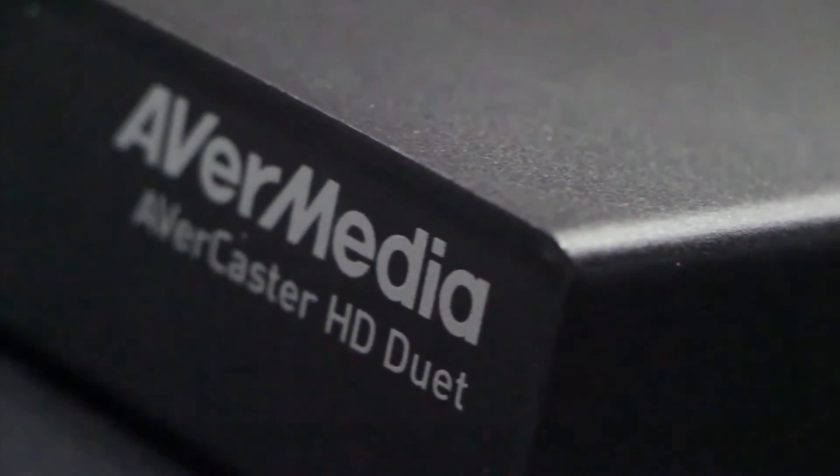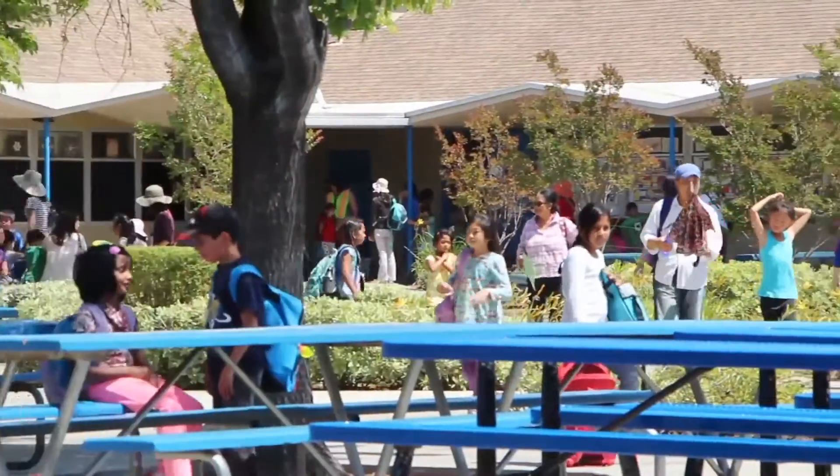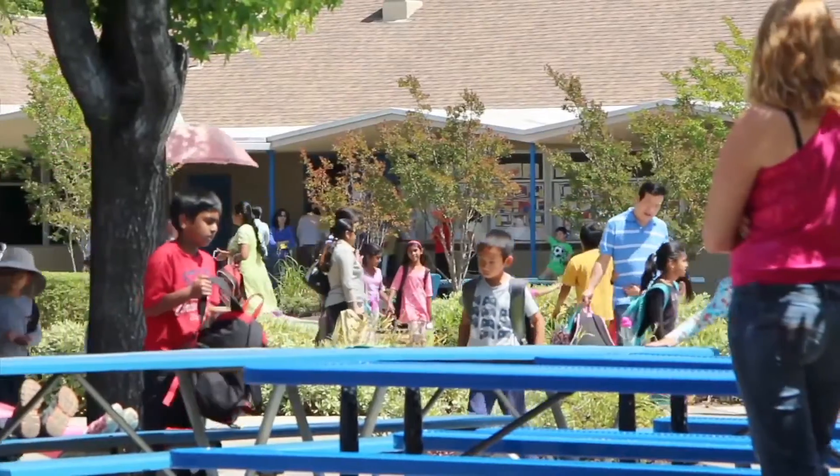The Avercaster HD Duet is a powerful, simple, and low-cost solution for schools to deliver live video streaming. Schools can use this device to broadcast announcements or news to each classroom, and students can easily watch from their classroom through the projector screen.